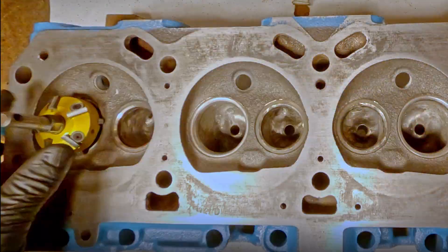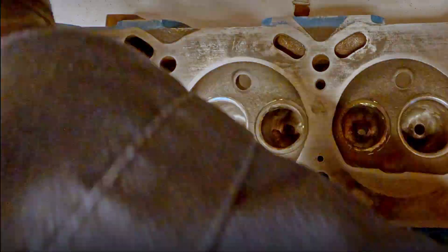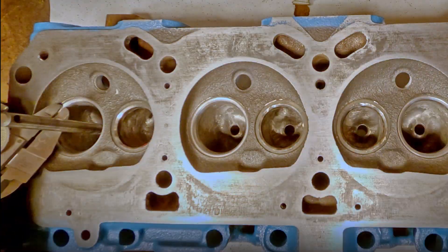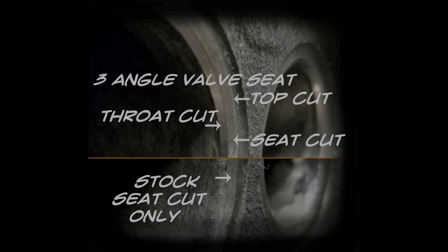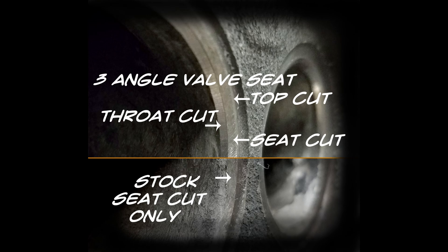Now the seats are perfectly finished so that you don't need to valve lap, and you have a nice soft surface for the new seat to break in on the valve. Here's that picture again of the three-angle valve seat — you can see that's our top cut, our throat cut at the bottom, and the seat cut in the middle.